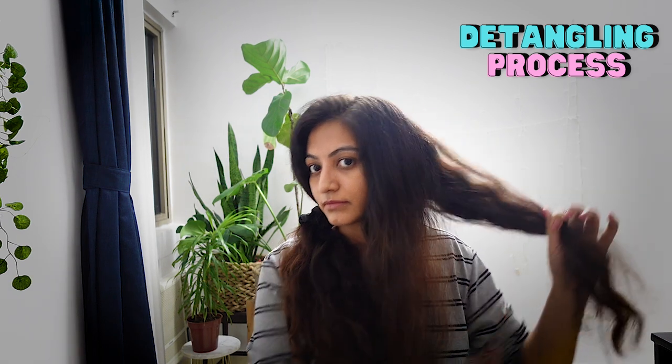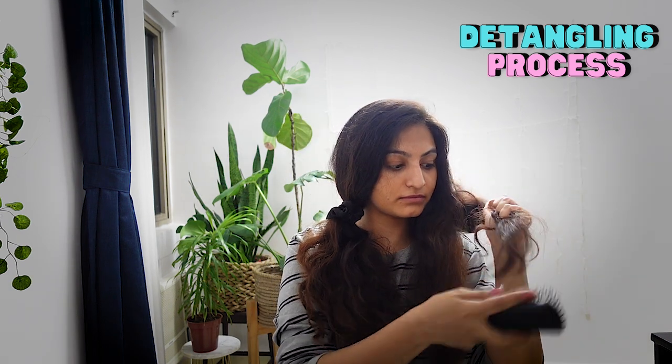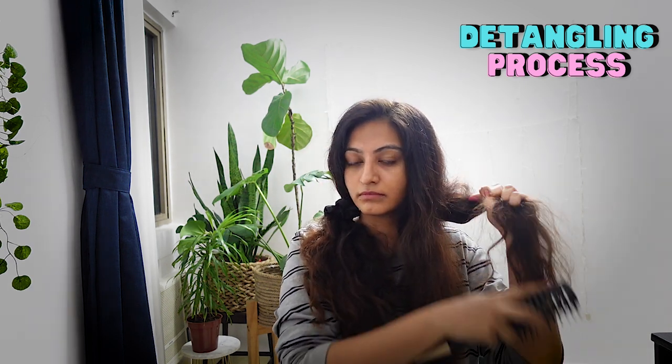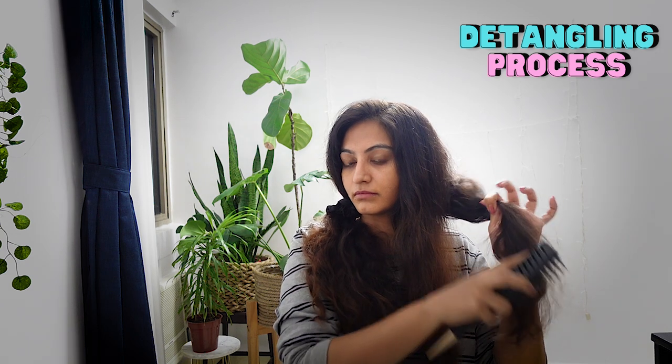Before CGM, when I had gigs and wanted to do something special to my hair, I'd use hairspray or hair lacquer that used to make my hair really hard and crisp. I never used to come home from the gig and then detangle it — I always used to wait until the next day, shampoo and condition my hair, wash all the product off completely, and then once it was completely dry that is when I used to detangle it.